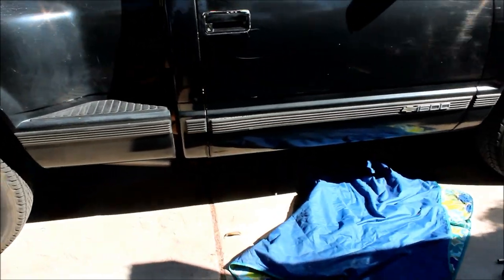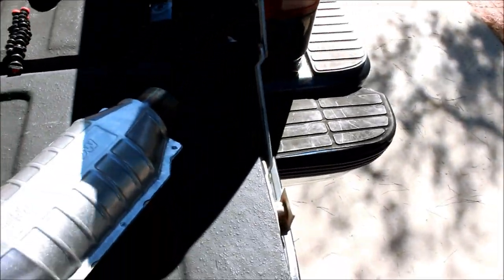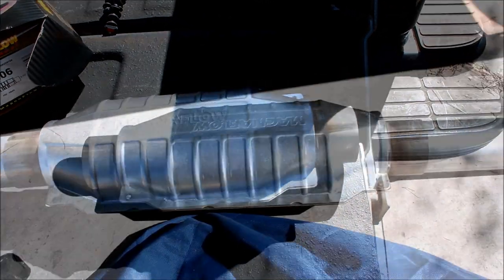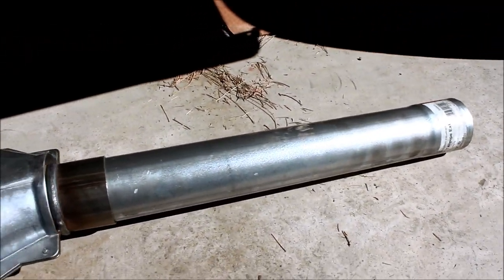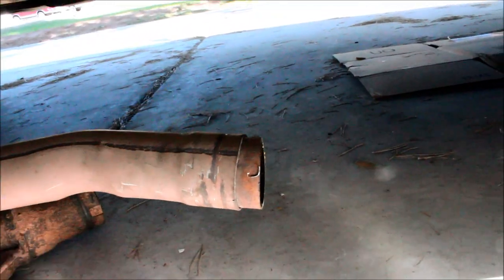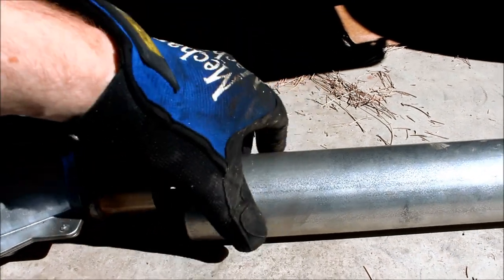Now what I'll do is fit the new catalytic converter with its little extension pipe and put it in where we took the old one out. We're fitting the new catalytic converter with this little filler piece. I need to cut off all this junk right there so it can slide over that pipe, and then I can adjust the pipe to meet the Y pipe up in front.